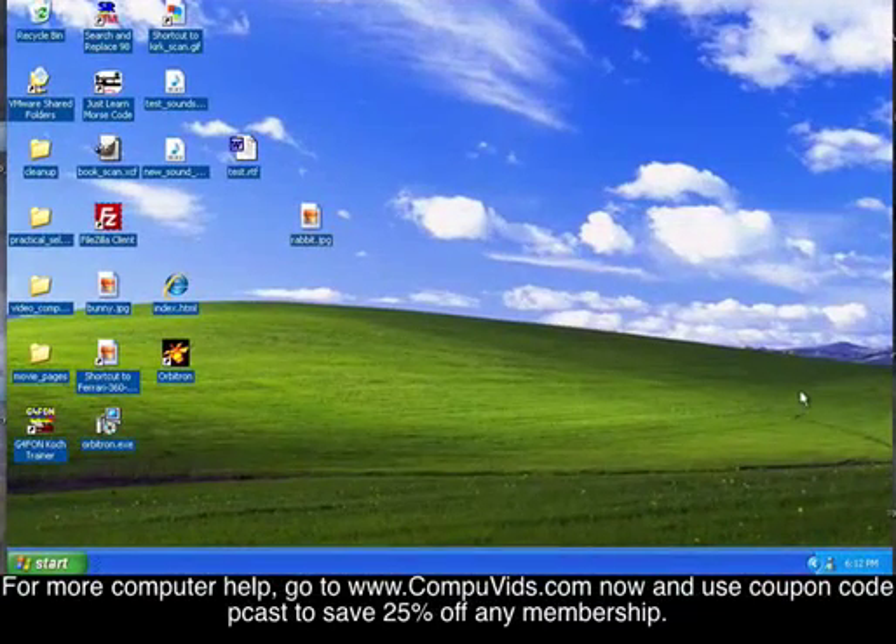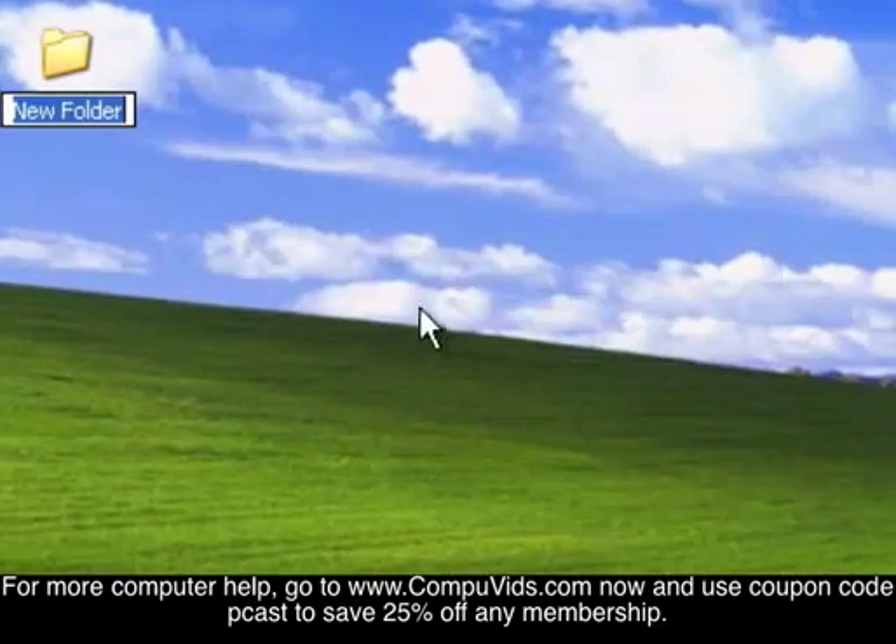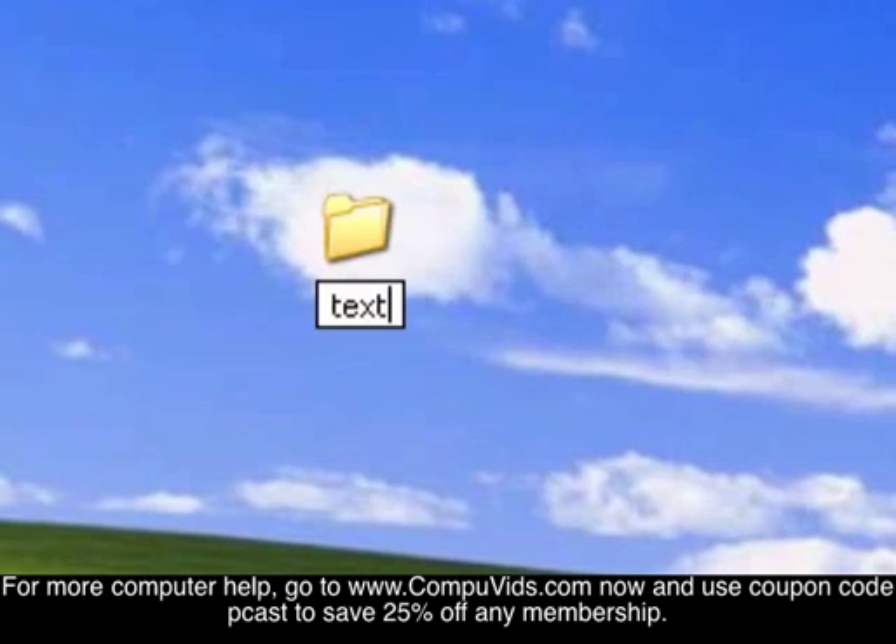Hi everybody. In this video I'm going to show you how to make a password-protected folder, at least that's the way I do it. I'll start by making a folder, so right-click, choose new folder. We'll just call this 'password test'.